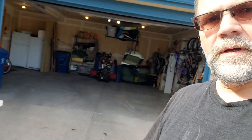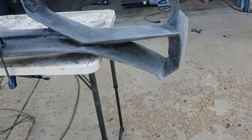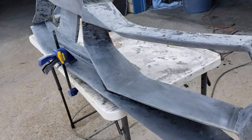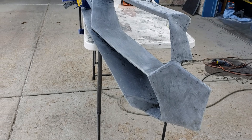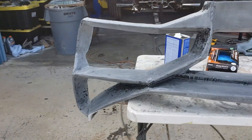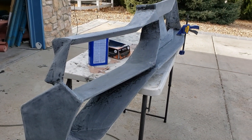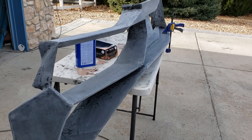Hey guys, welcome back to another episode. I don't really have a lot to show you but it's been a week so I'm going to show you what I've been up to. What I've mostly been up to is sanding this thing, which has been a real pain because of all the complex curves and little nooks and crannies. We're going to go ahead and coat this today so stay tuned for that.